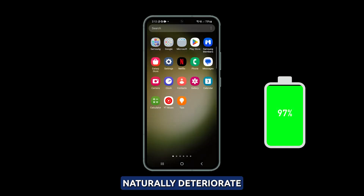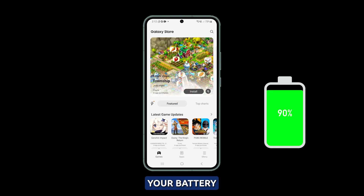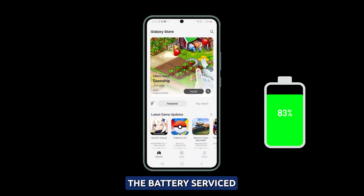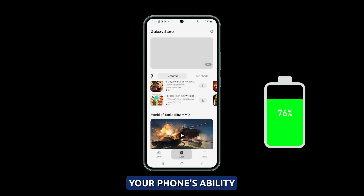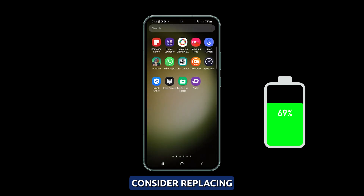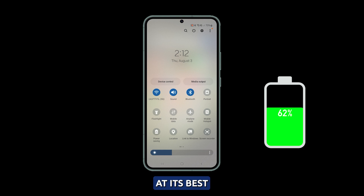Have the phone checked. Over time, the battery in your phone will naturally deteriorate, especially if you use it frequently. If you notice your battery is no longer functioning properly, take your phone to a repair shop to have the battery serviced. A certified replacement battery can restore your phone's ability to charge quickly and efficiently, like when it was new. Consider replacing an aging battery to ensure your Galaxy S23 continues to perform at its best.